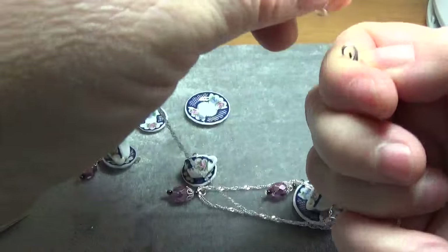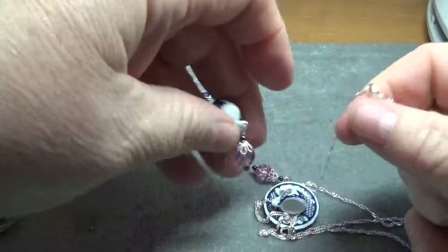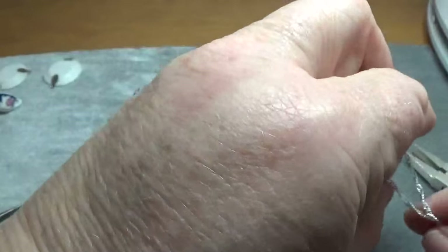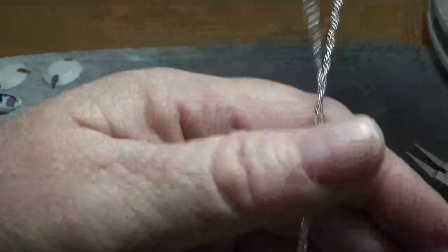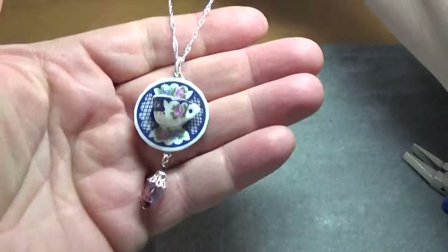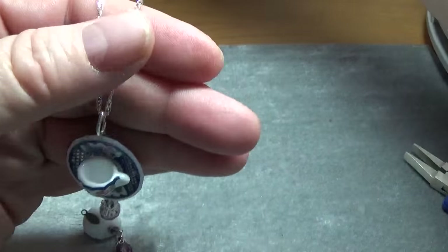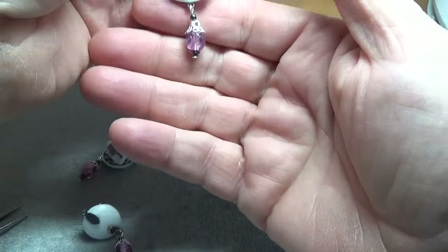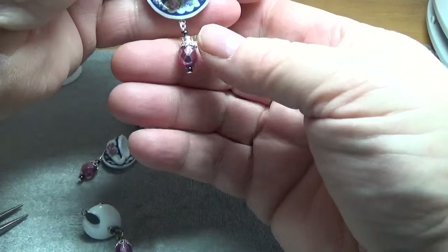These were very inexpensive — not expensive to make at all. I think they turned out really cute. Here we go, this is the necklace on. Isn't that cute? And I like the watermelon color — to me it just reminds me of something very antique-ish looking or shabby chic looking.